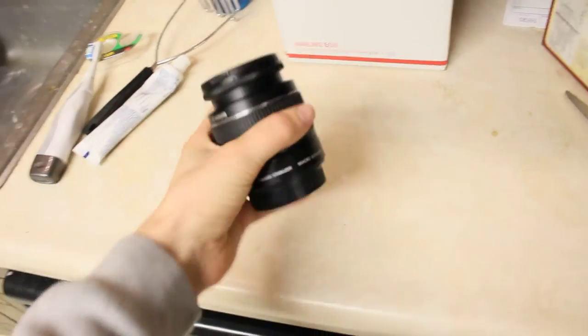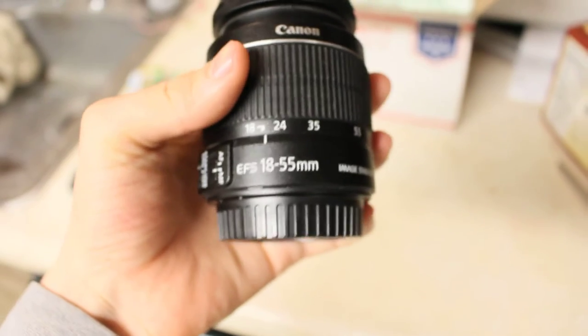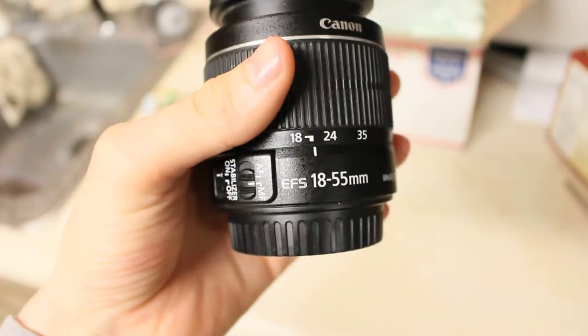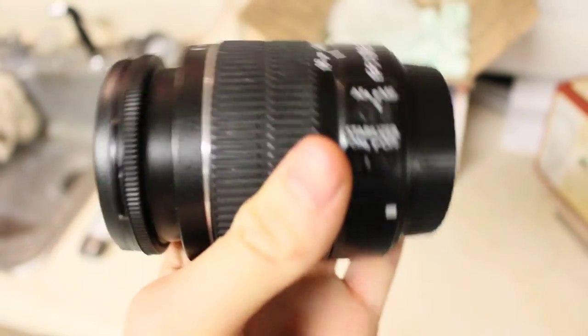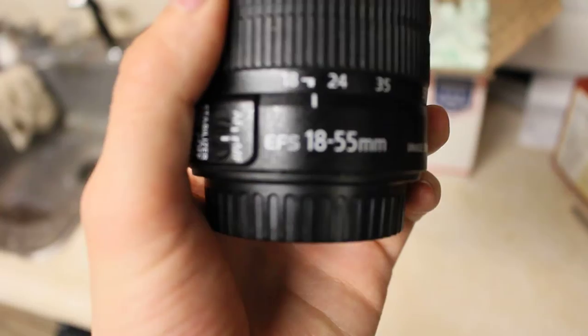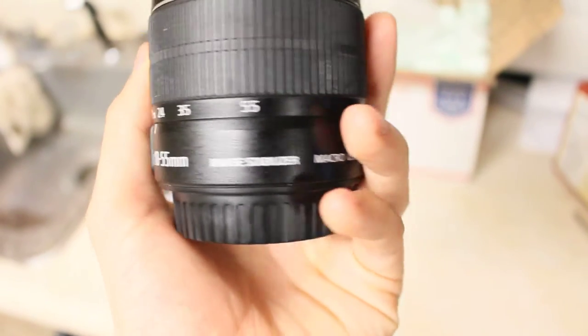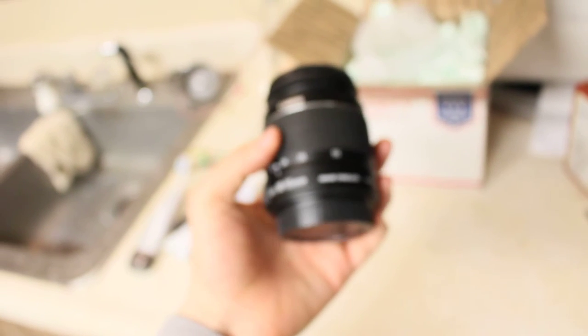I got a new lens. As you can see, this is my old one — EF-S 18-55mm — and this is just a regular one with a noisy motor.